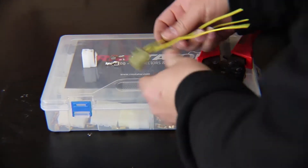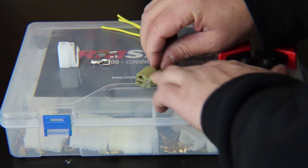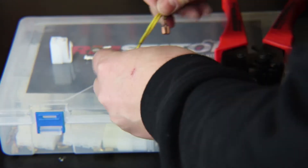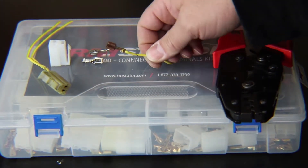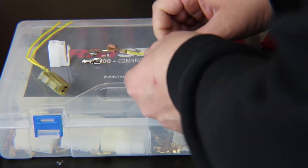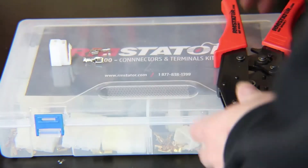Here we have a common stator connector — this one's well used, not totally failed, but we're going to pretend it's too far gone to save. As shown in our other video about depinning the terminals, I've already done that. Here's our wire — let's pretend this is a wire coming from the stator's wiring harness and we just want to replace the whole connector on the bike. To do that, we basically need to cut off our old terminals and crimp on new ones.